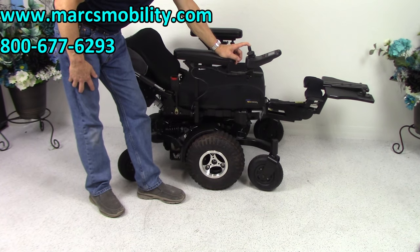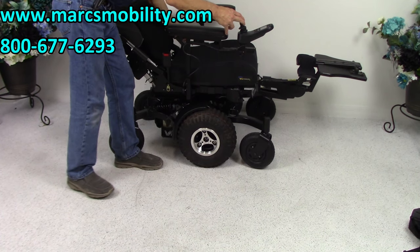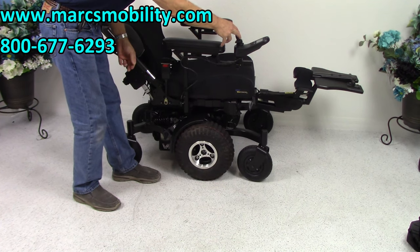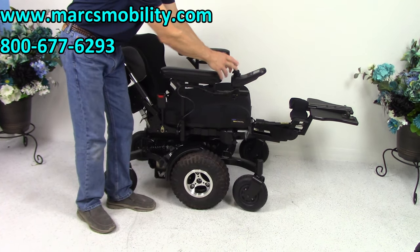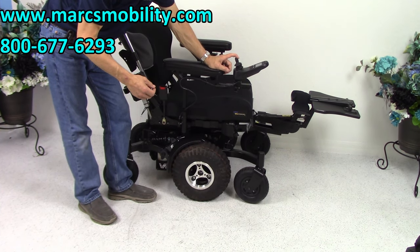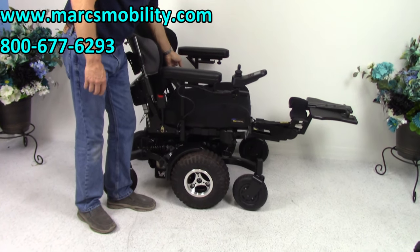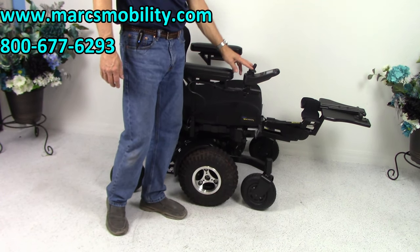While the recline comes back up, we're going to talk about the safety belt. The safety belt that comes with this chair is an automatic retract — just like in your car, it retracts. The problem with a lot of power chairs is that non-retractable straps get caught up in the actuators in the back. So this one has a full retractable safety belt.